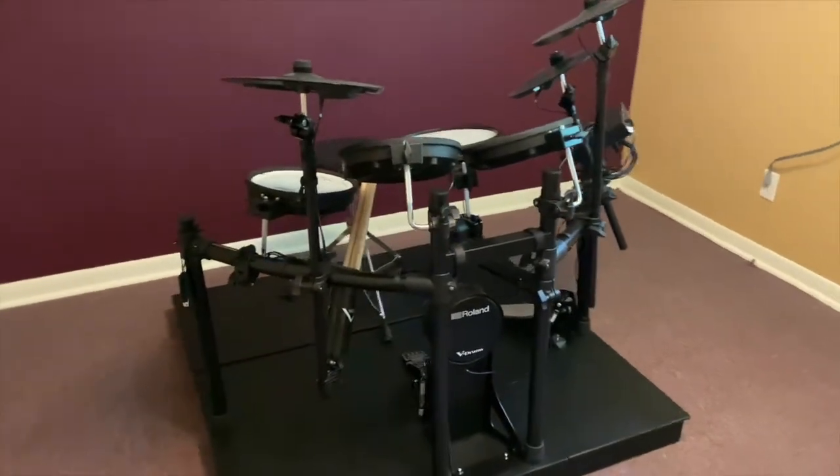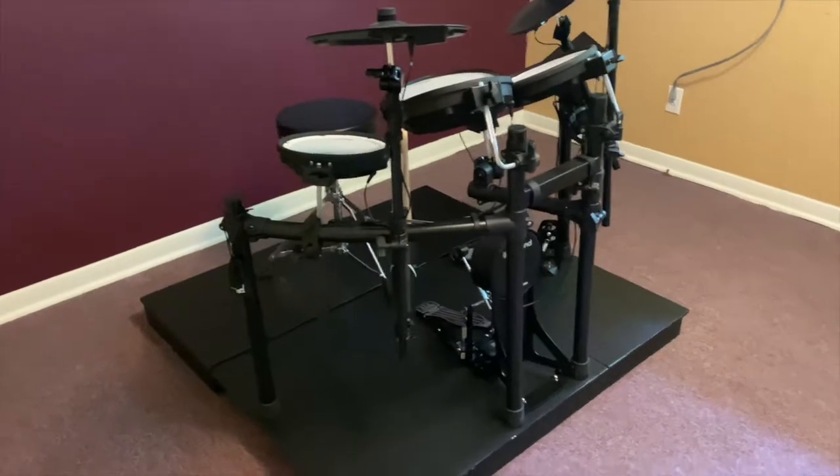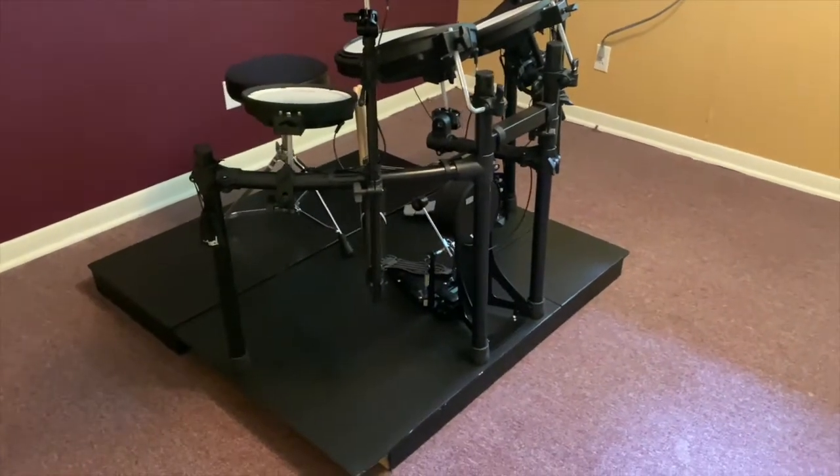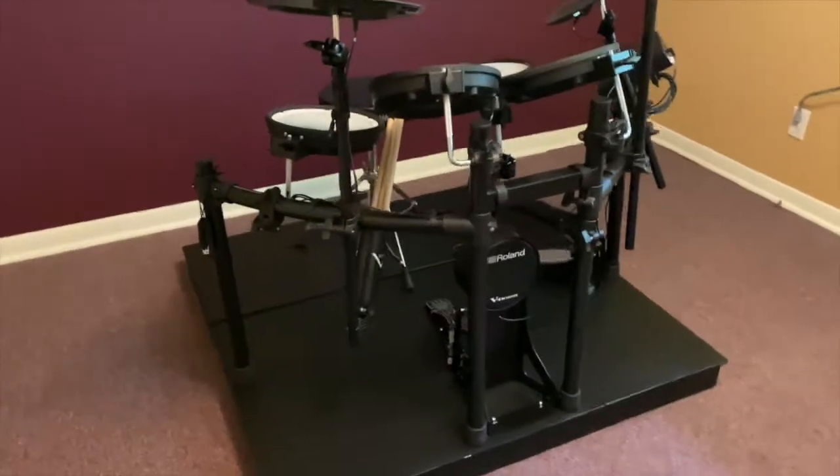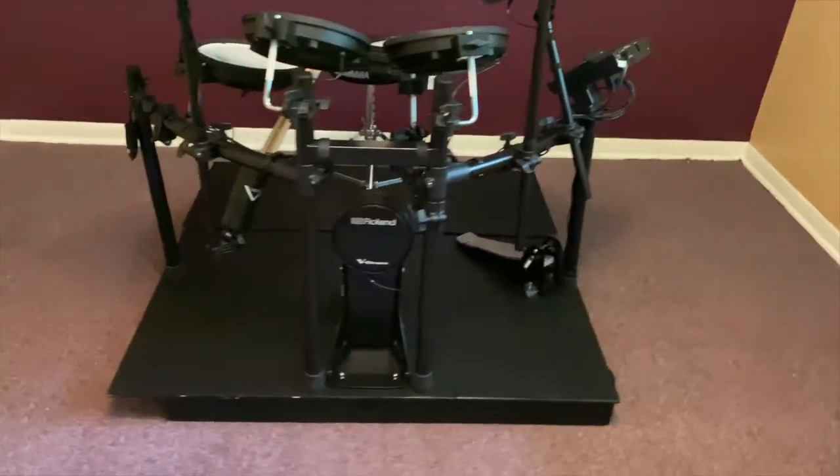Its basic construction uses half inch plywood on two by fours located on 16 inch centers. The wiring is done to code and can handle 15 amps. Let's give things a listen.